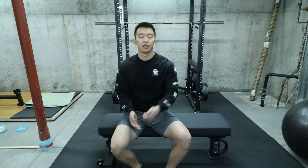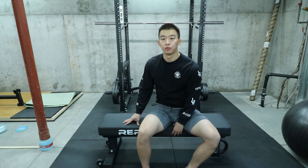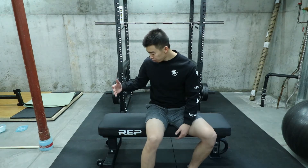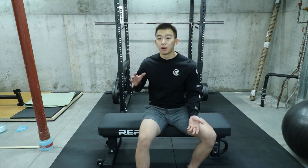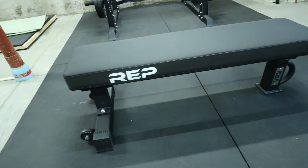Hey, what's going on guys. Based on the title you probably already guessed it — I got some new toys. I got a new flat bench from Rep Fitness, just because the last bench I had was a little bit uneven. Today's video is going to be a little different. I'm going to be talking about the flat bench, the FB 5000, as well as a new piece of equipment I just picked up and finished assembling.